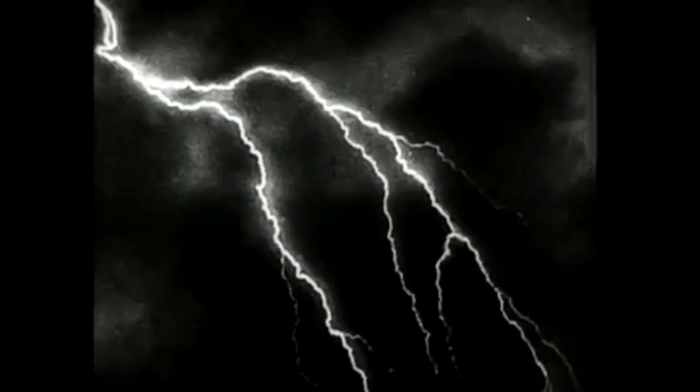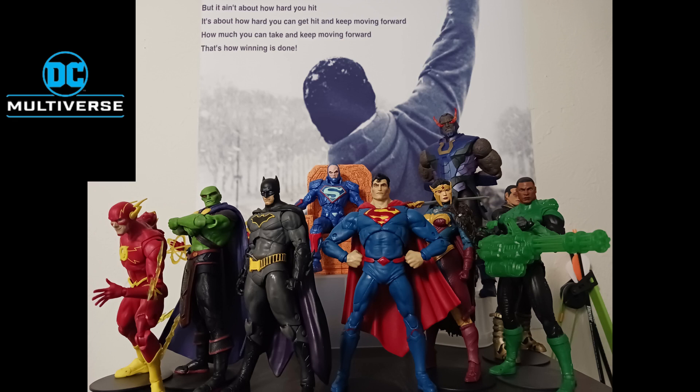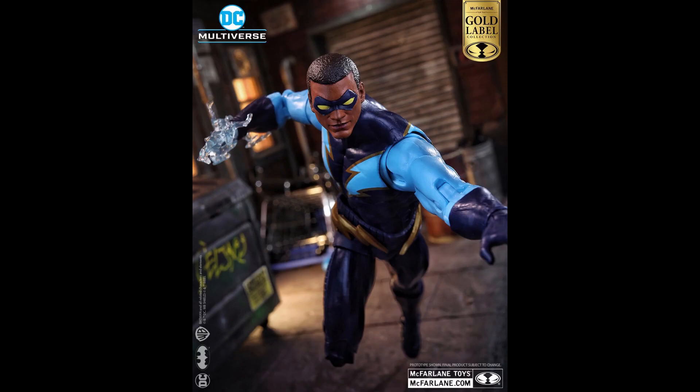Welcome to TC Multiverse, I'm your host Tyrus, and I am completely shocked because McFarlane Toys has totally hit the jackpot yet again. They revealed a figure and a character that is one of my all-time favorite DC heroes — one that was a part of my DC Multiverse wish list. That video is coming, it's gone through like 9,000 incarnations, but McFarlane just keeps rolling figures out.